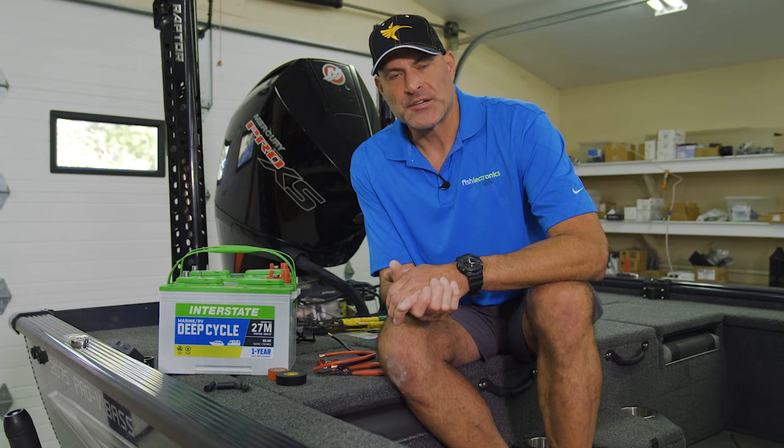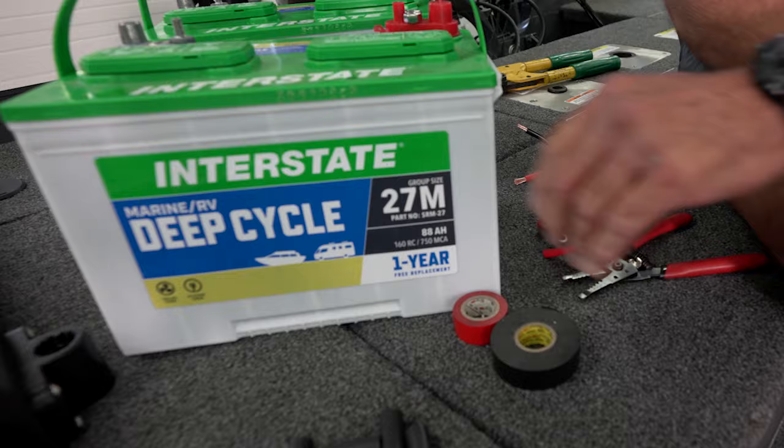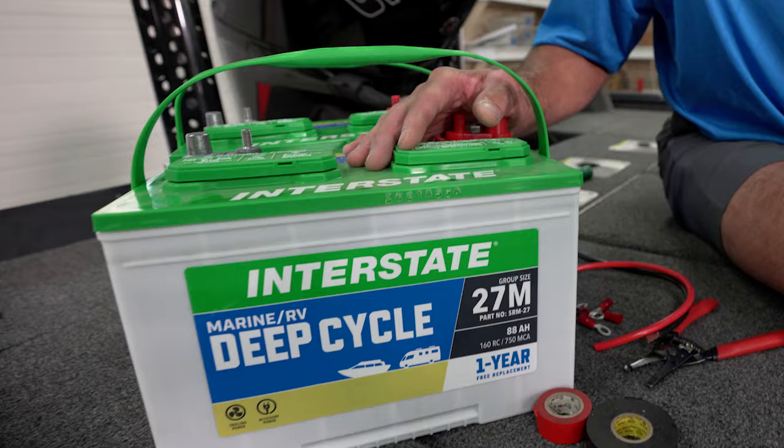Let's give a little scenario. Let's say you have a 12-volt trolling motor and it works fine — you love everything about it — except at the end of the day you tend to run out of battery power. You don't want to upgrade to a 24-volt motor, so what you can do is wire your batteries in parallel.